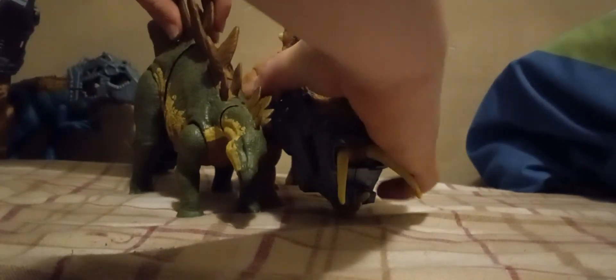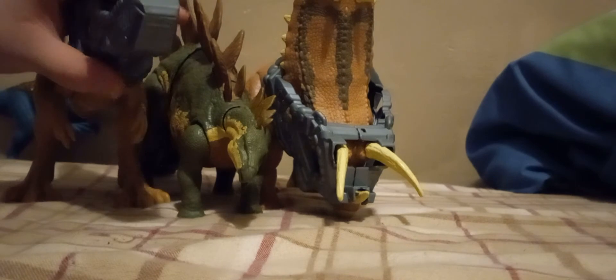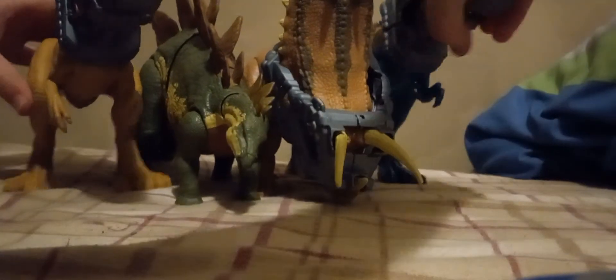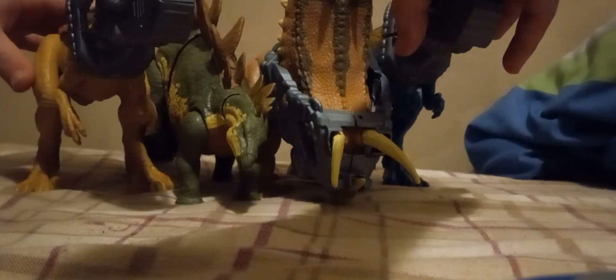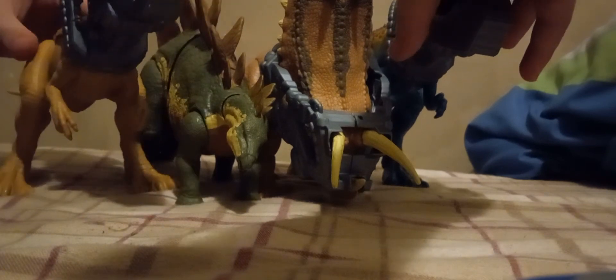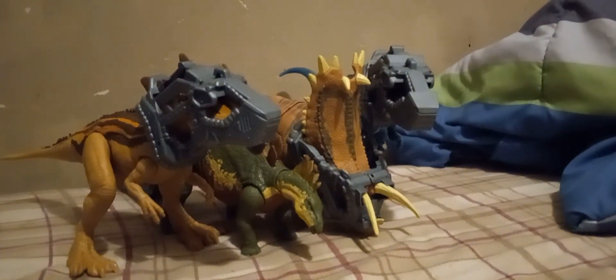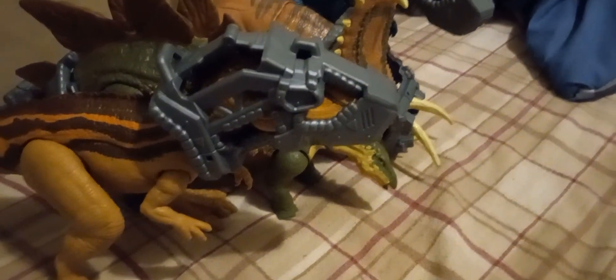This is a cool one. Here is a comparison with all of them together — this will probably be my thumbnail. That's the Mega Destroyer assortment. Hope you all enjoyed this little review. Peace.